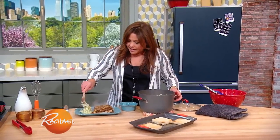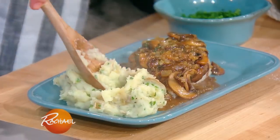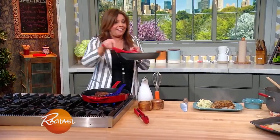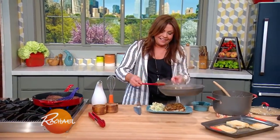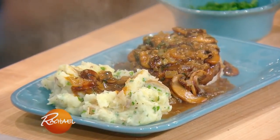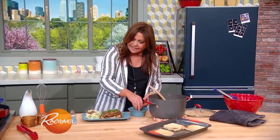And then my mom would also make a little puddle of mashed potato, and she'd take the back of the spoon and make a little well for extra gravy. And here you go — a beautiful puddle of mashed potato.